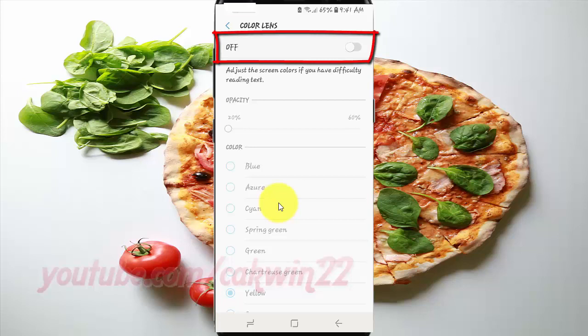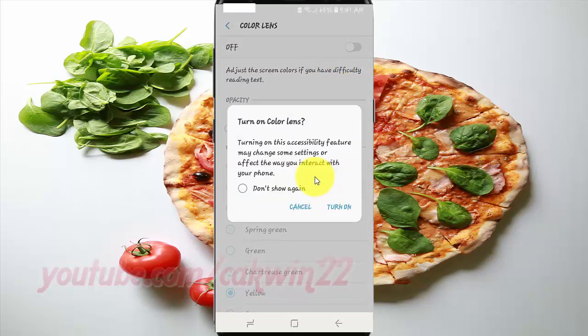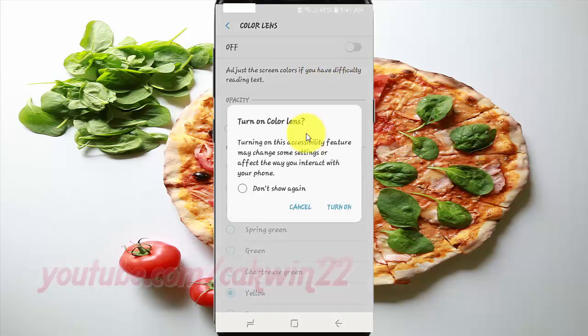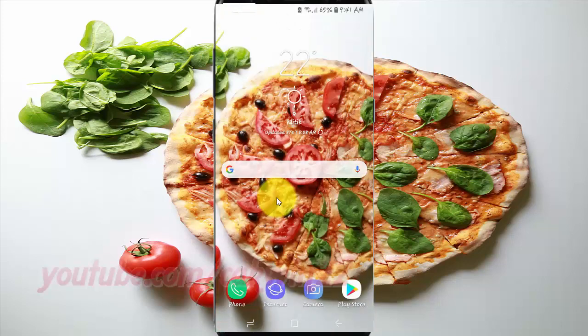Tap Color Lens. Switch until blue to enable, or tap until gray to disable. The icon is available. Thank you.